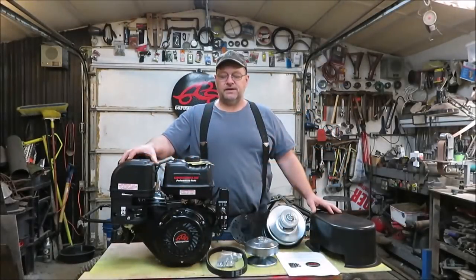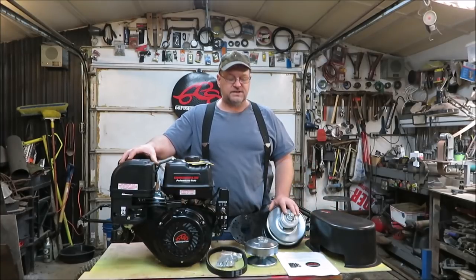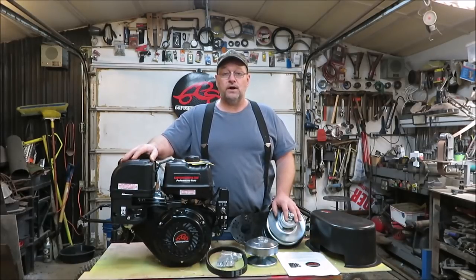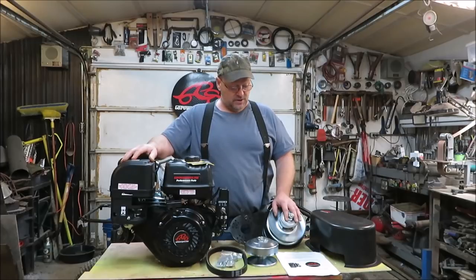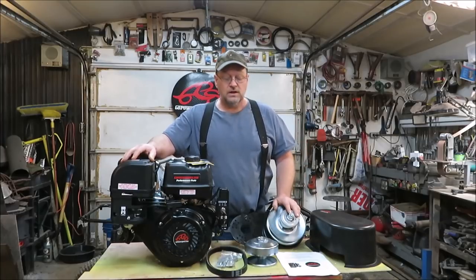How's it going everyone? It's Kevin. We're back with another video. We're getting some of the parts in for the new go-kart build. Today we have the 40 series torque converter. We got this from Go Power Sports and we're going to be installing it on the 420 Predator engine. I'm going to show you guys how this thing is going to be installed.